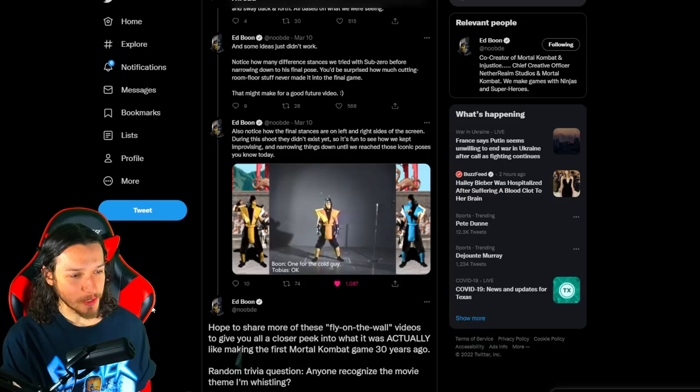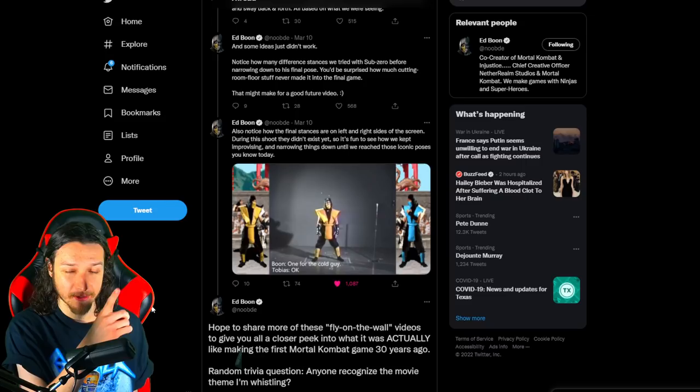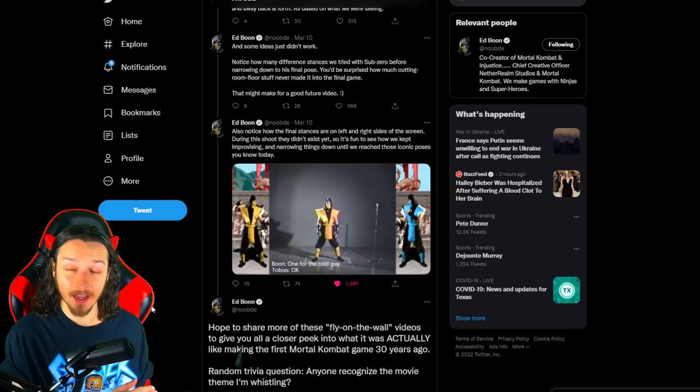Boon closed his thread saying he hopes to share more fly-on-the-wall videos to give fans a closer peek into what it was actually like making the first Mortal Kombat 30 years ago. He also included a random trivia question: 'Anyone recognize the movie theme I'm whistling?' A fan guessed Indiana Jones, and Boon confirmed it — so Boon was a fan of Indiana Jones back in the 90s.